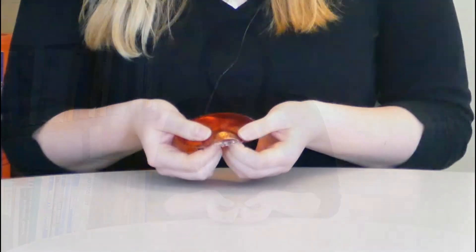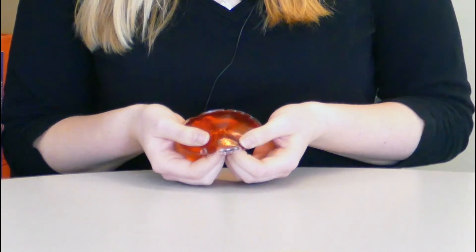Have you seen one of these before? If not, what do you think it is? It's a pack full of this squishy red gel. It seems to be about room temperature, and inside there's this little metal disc. What could that be?